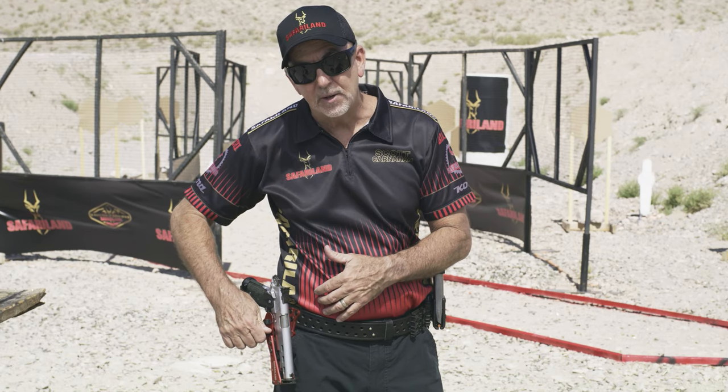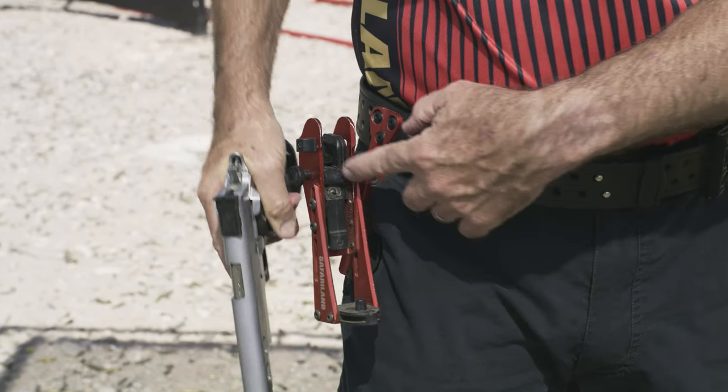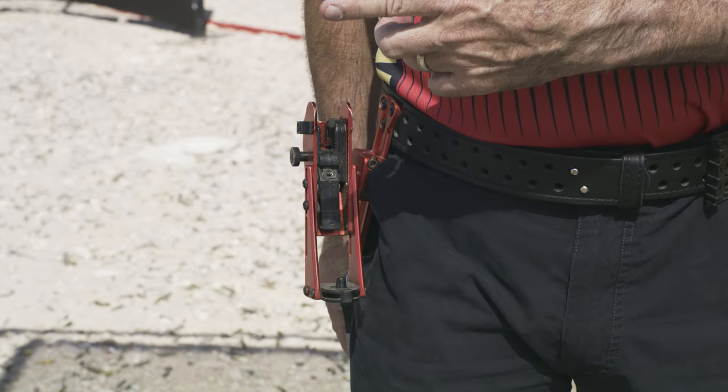I have a tension device on here I can adjust as I see fit, and I can also adjust the height up and down. There's a ball adjustment in here so I can really adjust this to whatever angle and preference that I like.